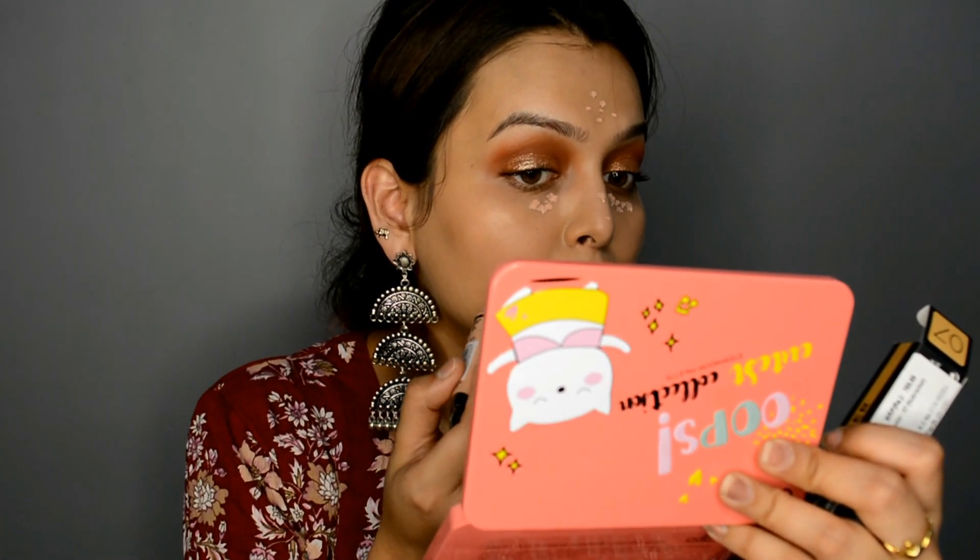I have two concealers: the PAK Spotlight Liquid Concealer in shade Nutcracker, and LA Girl 2 Conceal in shade Peach. I'll first apply the Peach Corrector and then apply my concealer. The PAK concealer is a little too yellow for me, which is why I'm using this particular corrector.